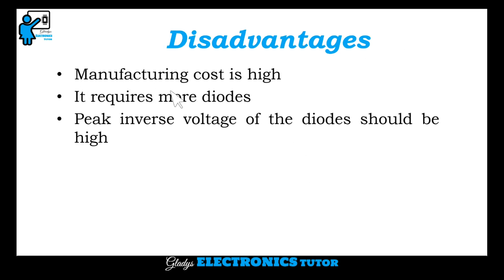Disadvantages: manufacturing cost is high. It requires more diodes, and the peak inverse voltage of the diodes should be high.